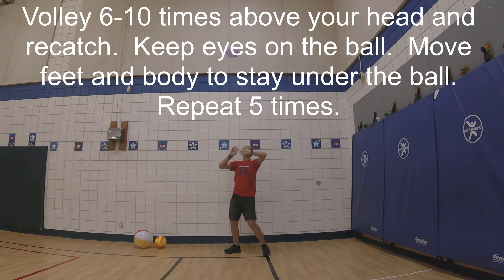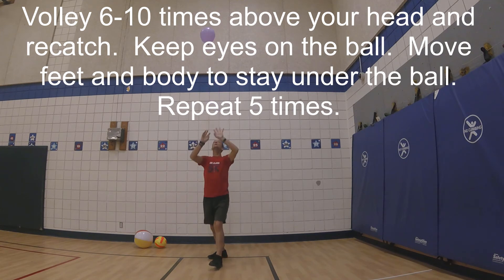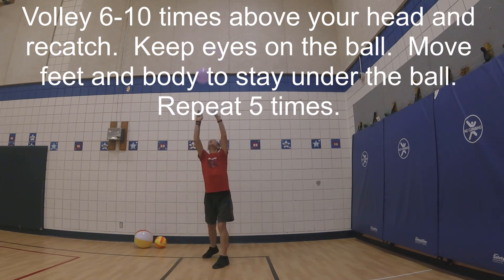Volley six to ten times above your head and re-catch. Keep eyes on the ball. Move your feet and body to stay under the ball. Repeat five times.